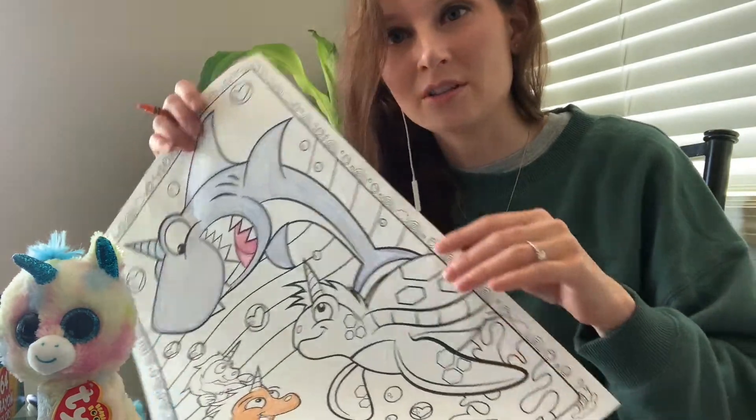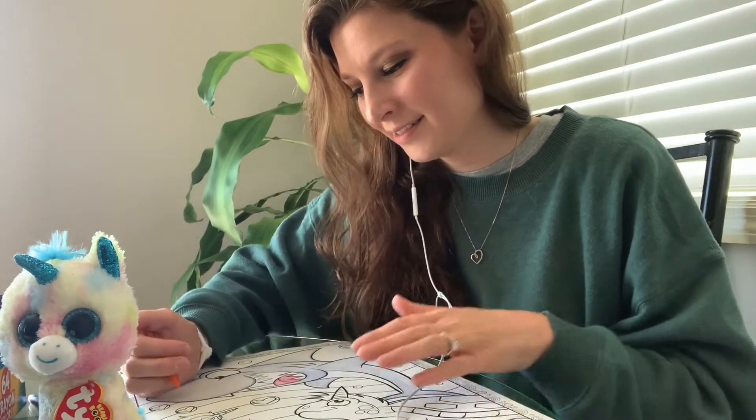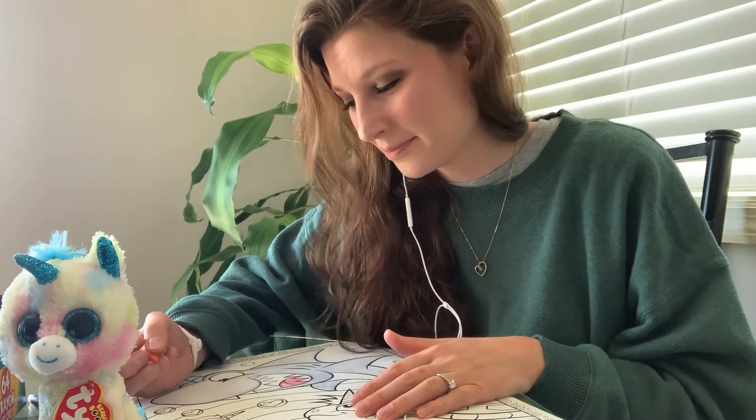I want to show you this cool shark that I colored. Can you guess what my favorite shark is? Some of you might know — my favorite is a gray white shark.